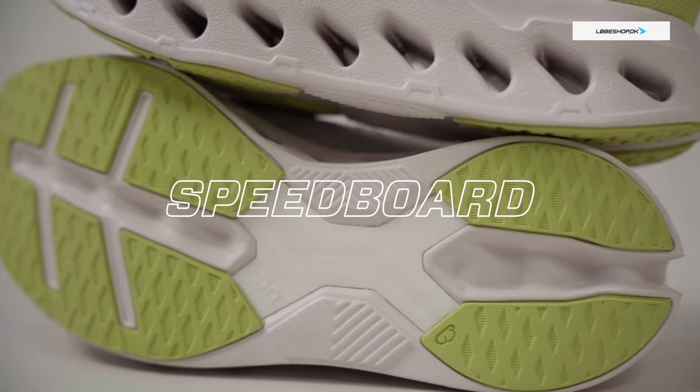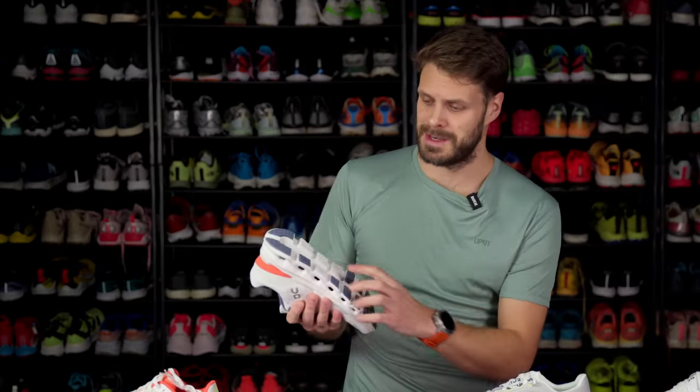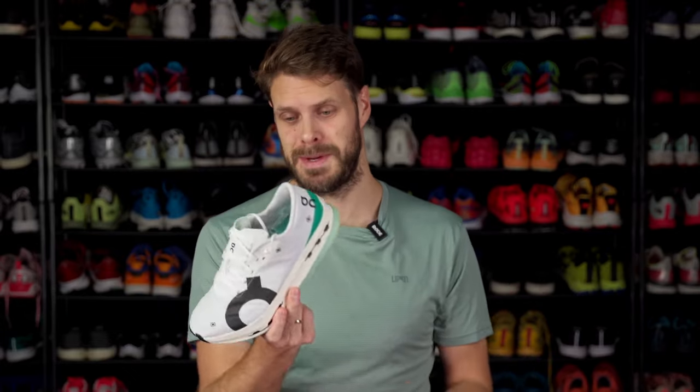Next up in the technology is the speed board. It's kind of a marketing expression for a plate. When you put a plate in a shoe, you can get load transferred across the foam, a stiffer shoe, torsion stiffness, or help to push you forward. You can design and elevate those features with a plate. Some are fully integrated, some you can see, some are wider, some more narrow. Some shoes don't have a speed board, and one has a speed board that functions more like a shank. You can also have a carbon speed board, found in the Cloud Boom Echo 3.